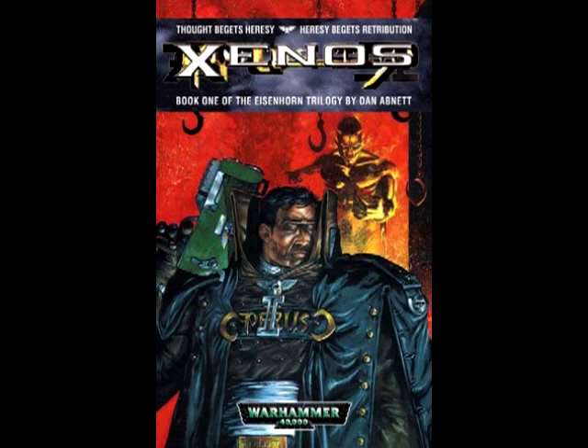You're probably not going to walk into the local bookstore or the local hobby shop and find the book Xenos by itself, as you see in the picture before you. What you'll probably find is the Eisenhorn Omnibus, which is just as good — it actually comes with two extra short stories mixed in between the three books of the trilogy. But for right now we're simply going to take a look at the first book in the series.